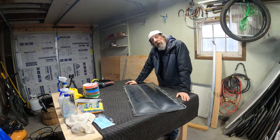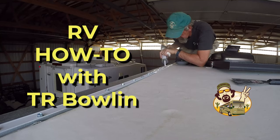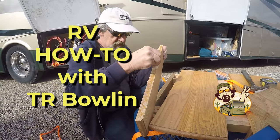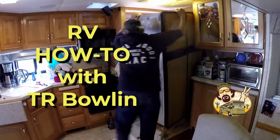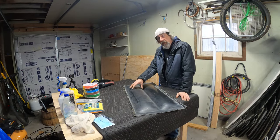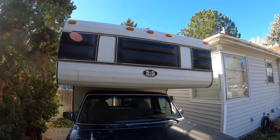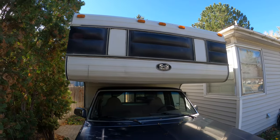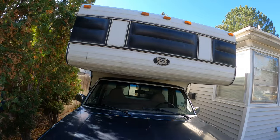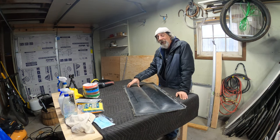Hey everybody, it's Tiara back with another truck camper renovation video. What I'm working on today is the bubble windows — those acrylic bubble windows that sit in the front of the camper. I think this kind of makes it stand out from the others. I really like the look. It's kind of futuristic, maybe a little bit space age. I grew up in the 60s, watched the moon landings, so I guess it kind of resonates with me.